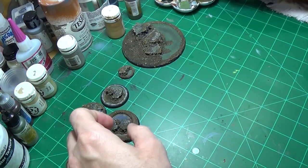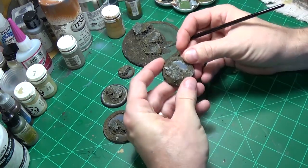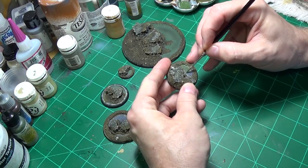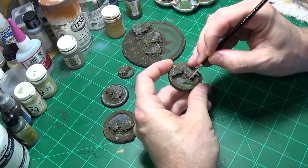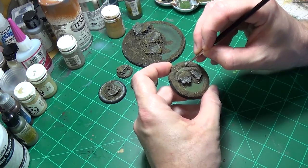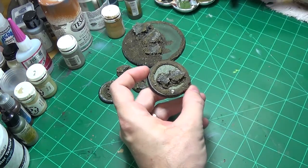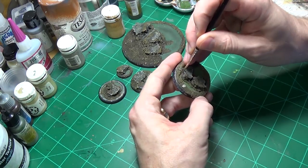I'm just grabbing an old brush and we're just going to go in and paint this area. Try not to get any of it on the parts that you painted where it's land — does that make sense? I'm just going in and painting this area where we're going to put the water effects down. And if you get a little bit on the land area that you've built up, don't sweat it.